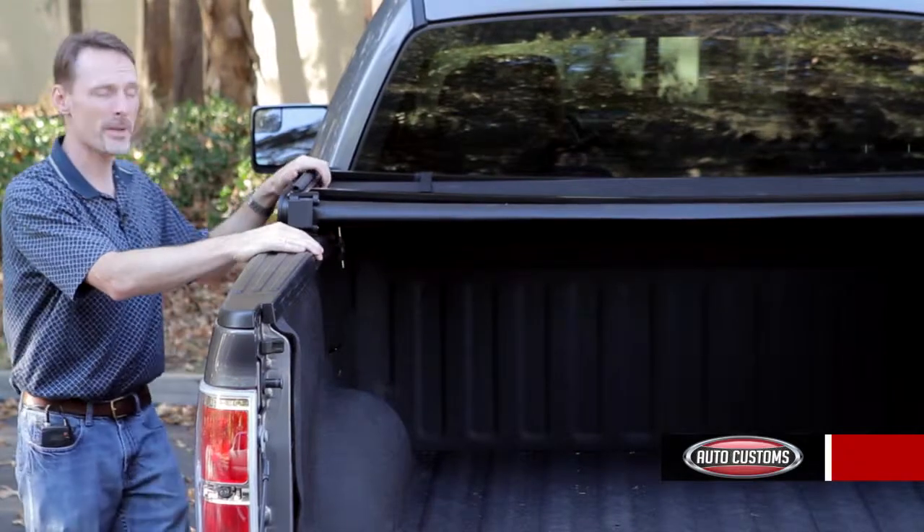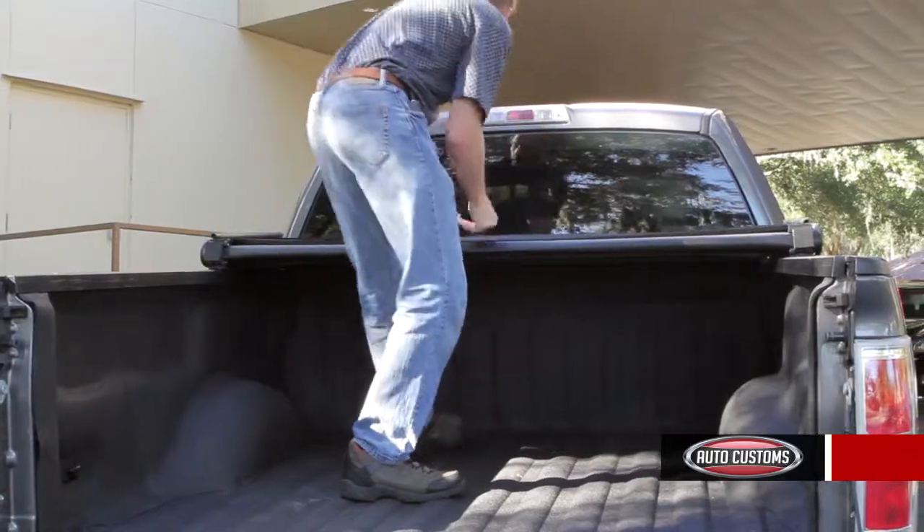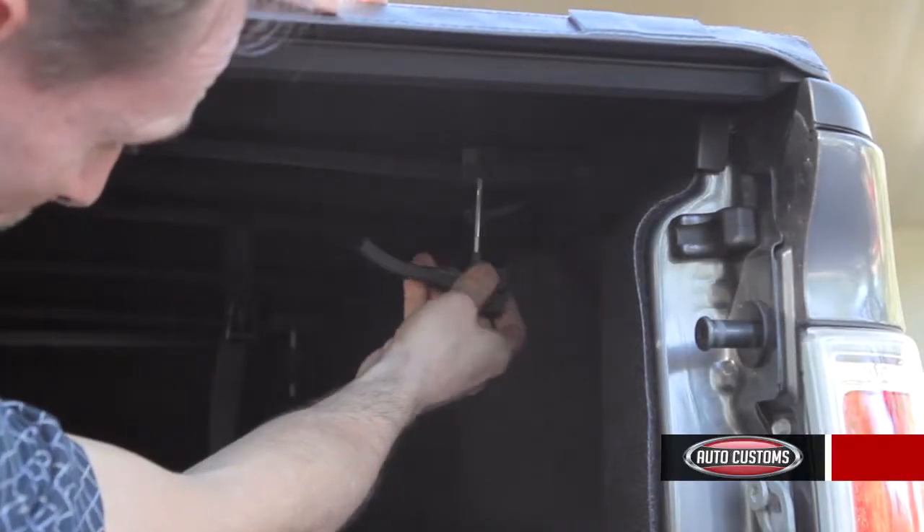Installation is a snap because it comes to you completely assembled — it goes on in about five minutes, and once it's installed it takes about a minute to take it off and a minute to put it back on.